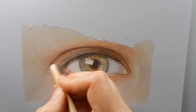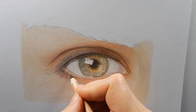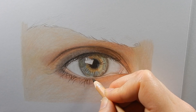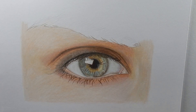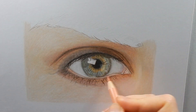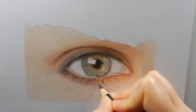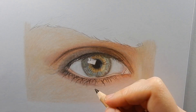I'm adding some dark brown again, and then I'm starting with the under eyelashes. I'm going over the lashes with some dark blue to darken them a bit. And then a layer of dark brown again.